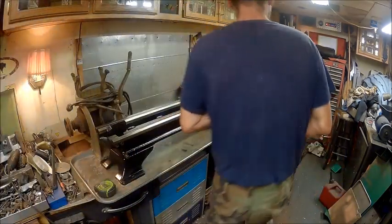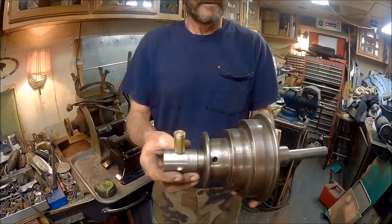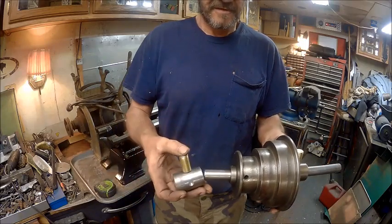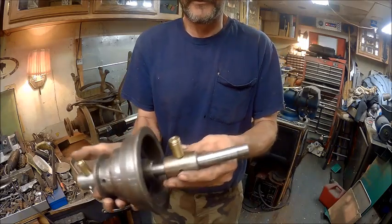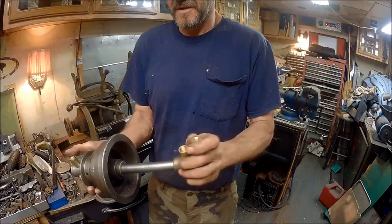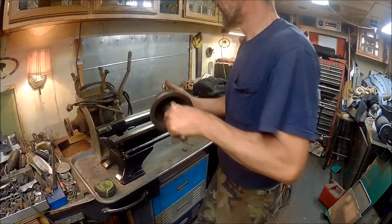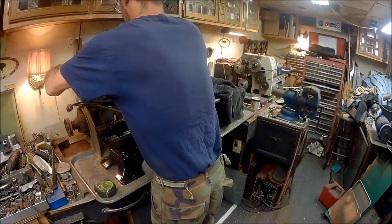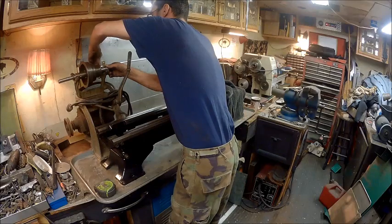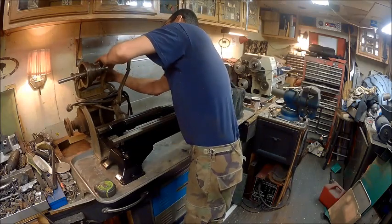I went and made me another bushing. There's my mate — that's the one I made. And this is the original. I put oilers on them, just like the ones I did for the Grizzly. And then this goes up there like that. Thank God I made it because the guy said he didn't have one.